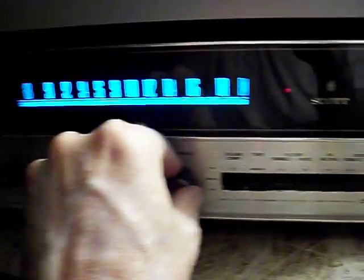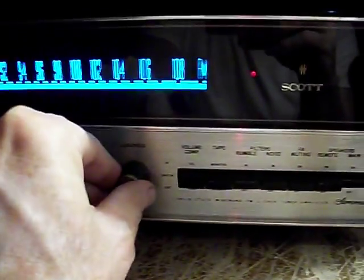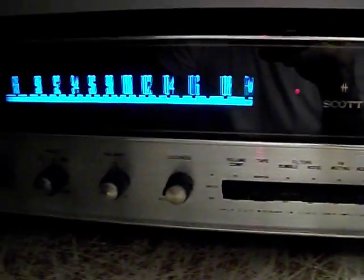This is Dave WM. I'm talking about this Scott Stereo Master 348B — just a little update on it.